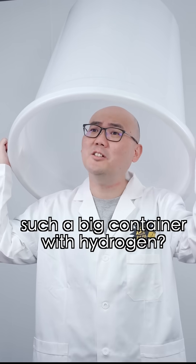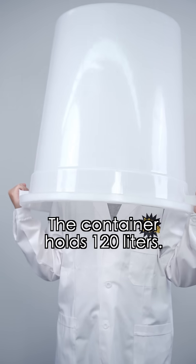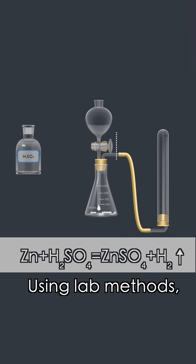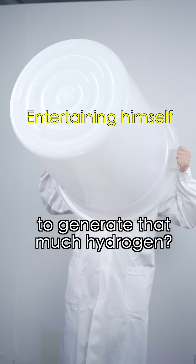But here's the problem: how are you going to fill such a big container with hydrogen? The container holds 120 liters. Using lab methods, I don't have enough acid. So what's a faster way to generate this much hydrogen?